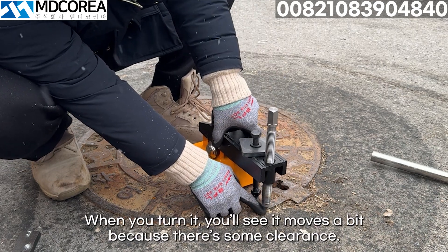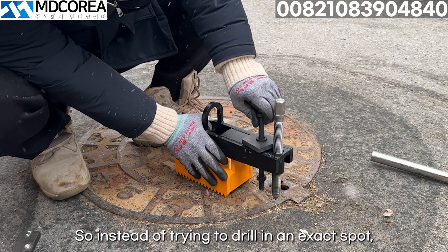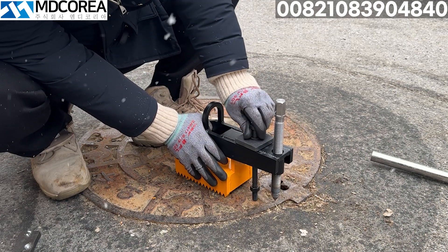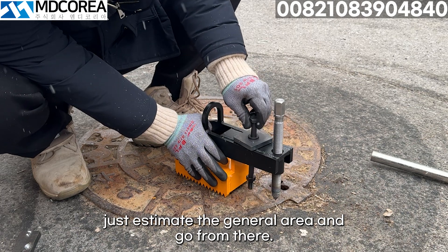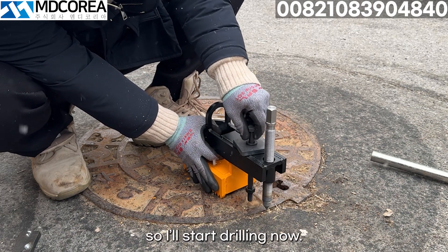When you turn it, you'll see it moves a bit because there's some clearance. So instead of trying to drill in an exact spot, just estimate the general area and go from there. I've marked where I think the hole should go, so I'll start drilling now.